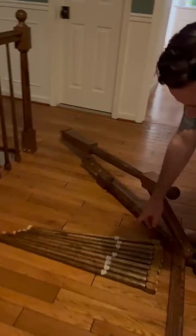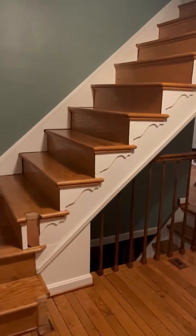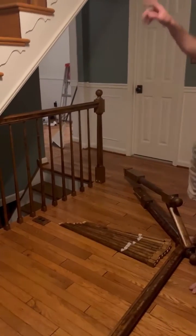The other items that we have here are the actual poles that connect to the balustrade. They're going to be labeled one through nine for you, with one being the longest and on the bottom, and nine being the shortest and on top.